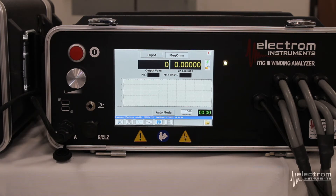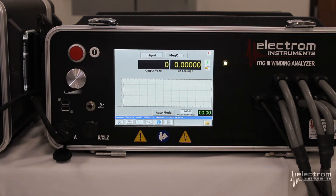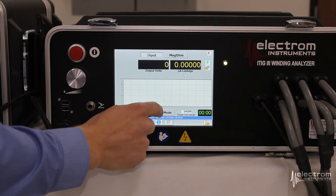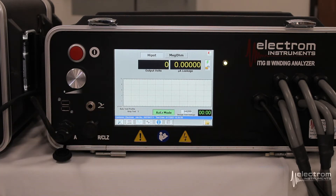Moving one tab over, we get to our mega ohm and hypot screen. Again, we recommend using the itig 3 for the mega ohm measurement because of the increase in resolution and accuracy. So we will move on to the hypot test. Click auto mode — it tells you in the bottom left corner which test profile has been selected. We selected the 5-point step test.